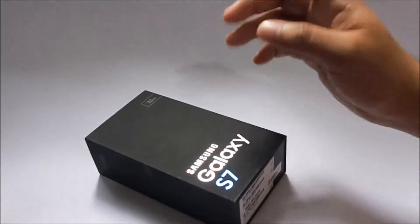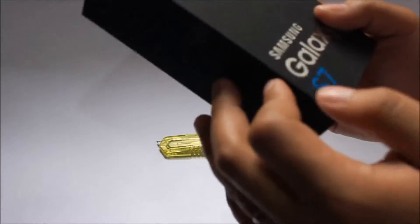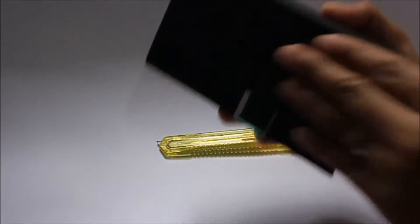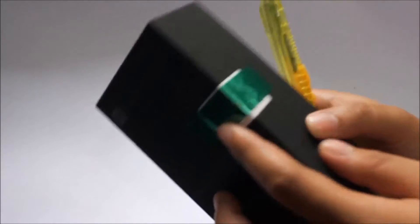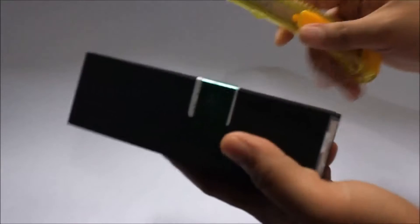Without further ado, let's get unboxing. First, if you feel the premium box here — Samsung has done a great job giving us this premium feeling box. Here we have the seal from Smart. Let's open it up.